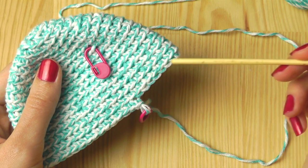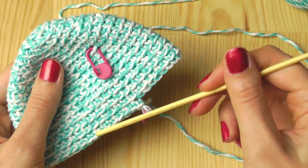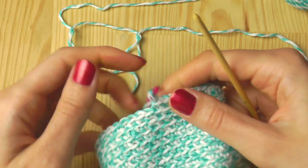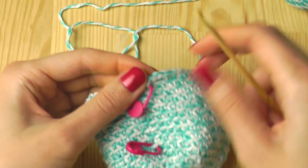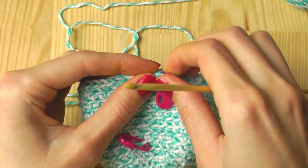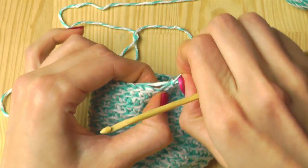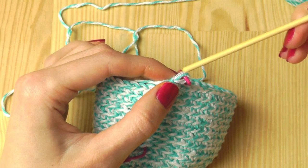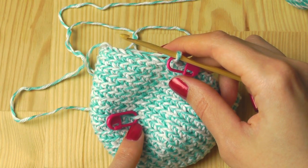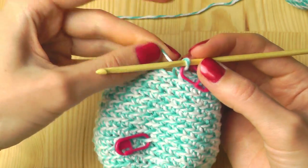At this point you can see the head above the ears, so now we will have to increase again. I stopped here at the seventh stitch, and now we will have to increase every eighth stitch.